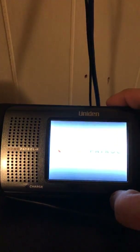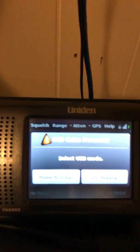Turn on the Home Patrol — that screen there will load your file, and this screen here will come up.